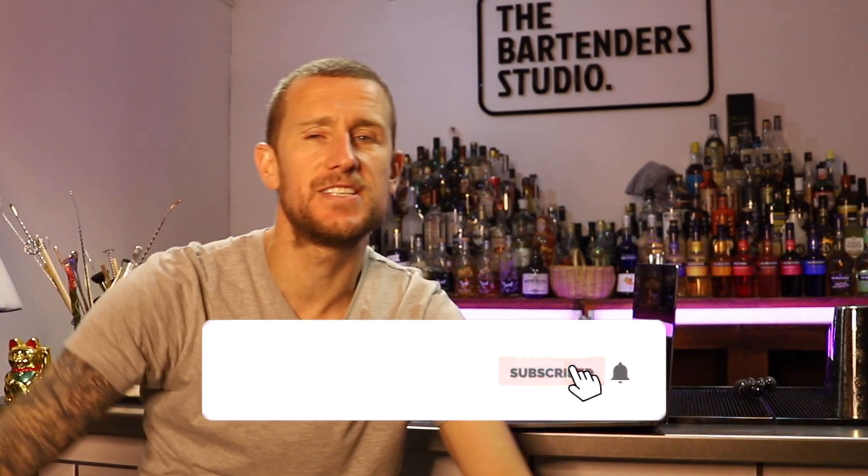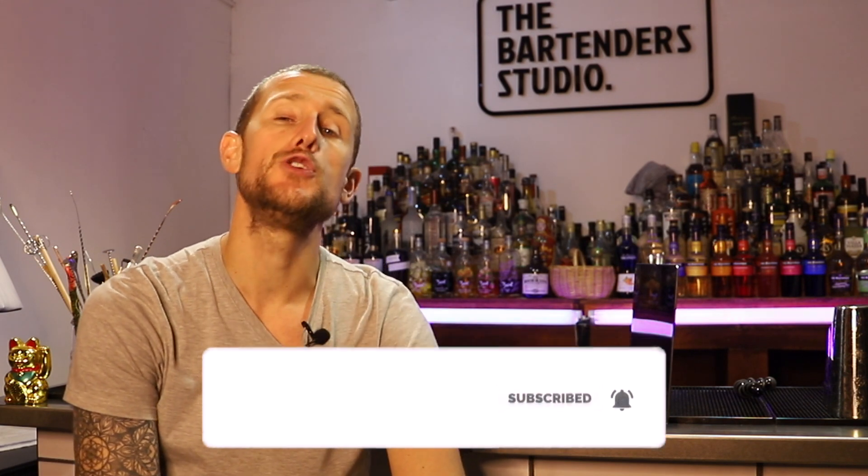Before we go any further, if you haven't subscribed to the channel, consider subscribing because then you'll be able to find more videos like this. If you click the little bell you'll get notified every time I upload. Anyway, I hear you screaming 'just get on with it,' so here it is — I hope you enjoy.